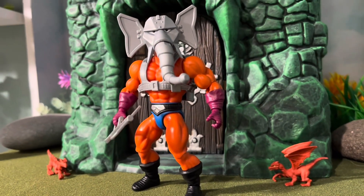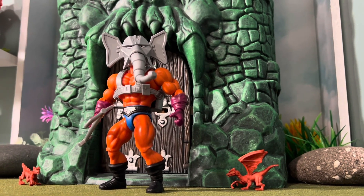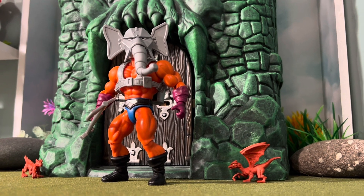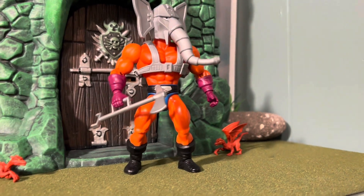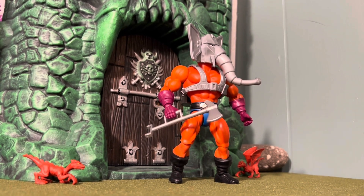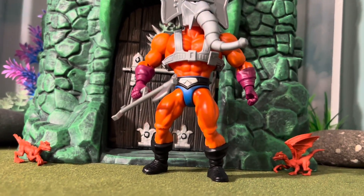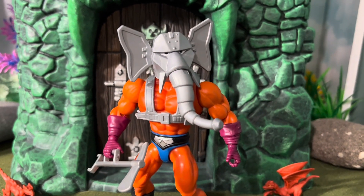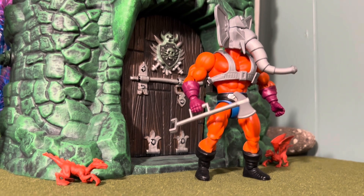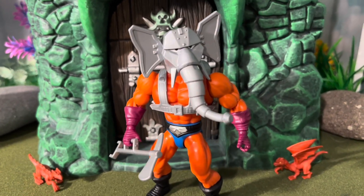Anyway, this is Snout Spout in his final form — this is the way he's going to sit on my shelf. This is how I like to look at him, with his cool mechanical elephant snout that is poseable. I never had the original one back in the 80s, so this is the first time I ever got this character. Having the poseable snout is kind of cool — it sounds weird, but it just gives him more character. This is Snout Spout in all his glory, and this is the definitive Snout Spout in my eyes.